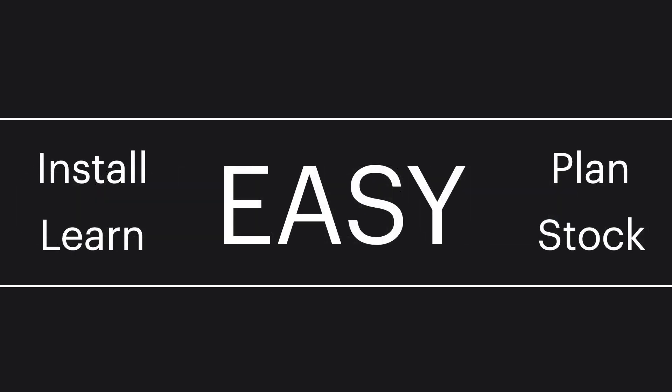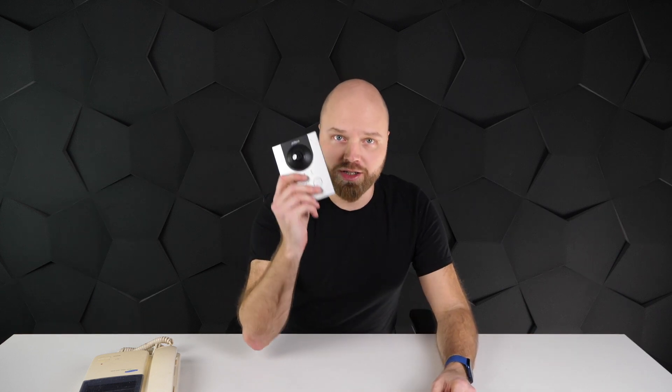And you also get power through those two wires, so you pretty much get everything you need. It's extremely versatile and convenient — you don't have to worry about what cabling your customer has. You have one device, and no matter if you need the IP interface or two-wire interface, you just get this one device and you're covered.